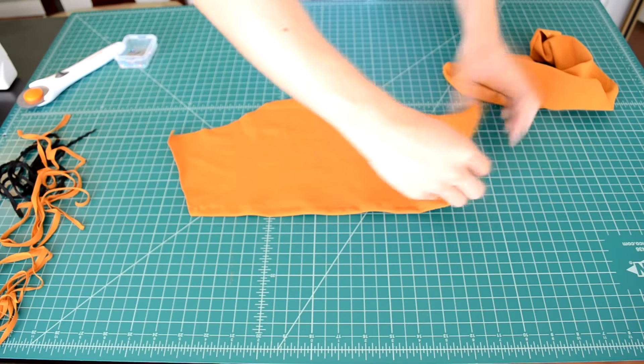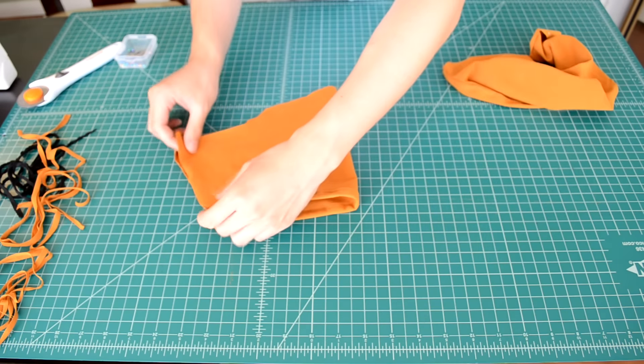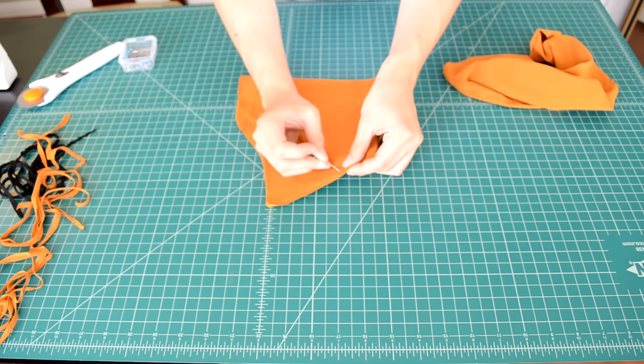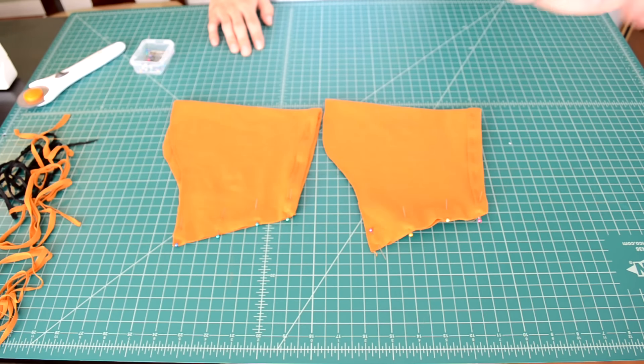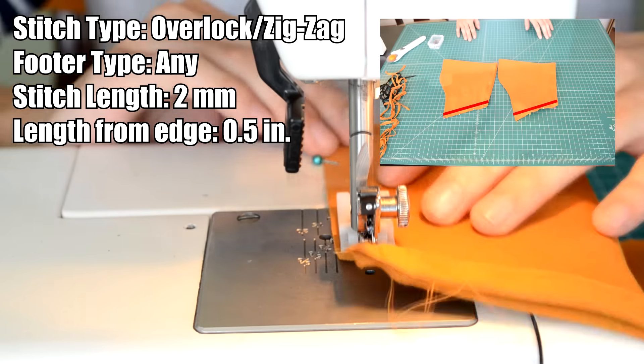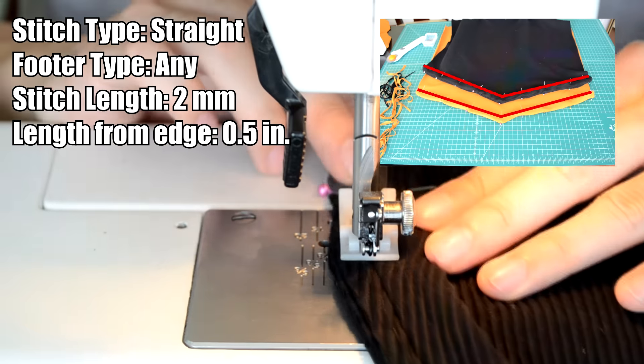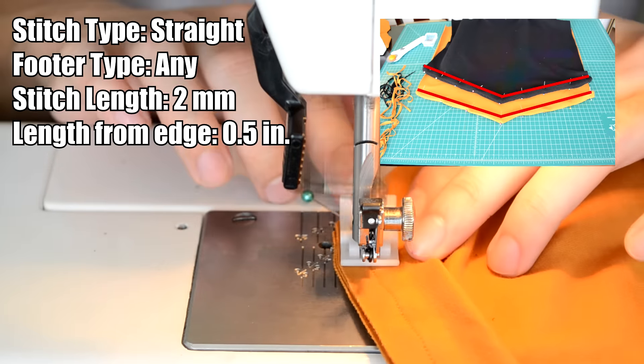Here's how both pieces should look after you're done. Next, hem the sleeve: have the right side of the sleeve showing, take one end of the sleeve and bring it over to the other end, then pin everything into place. This is how both sleeves should look after you're done. Take all the pieces to your sewing machine and do a zigzag or overlock stitch for the sleeves.